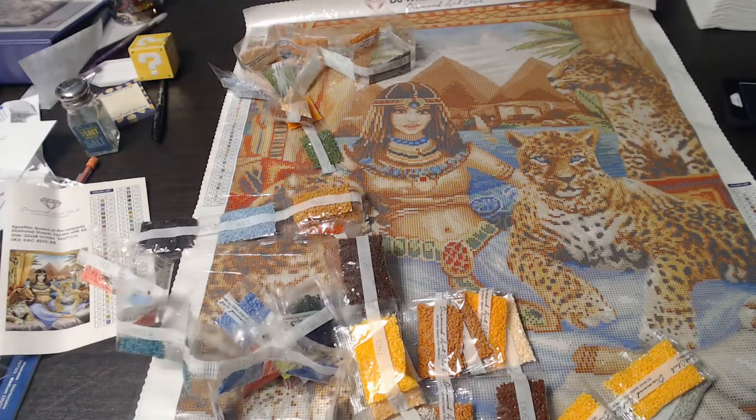It looks so gorgeous with the new camera. I hope you've enjoyed this video of the Egyptian Queen of Leopards — it's beautiful. Again, it's a square. The toolkits are on here somewhere, but being square it has tweezers in it — that's the only difference.